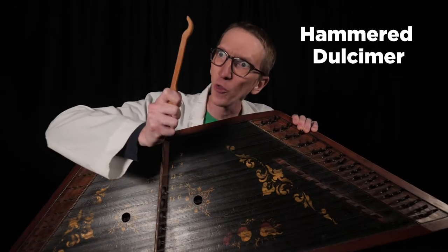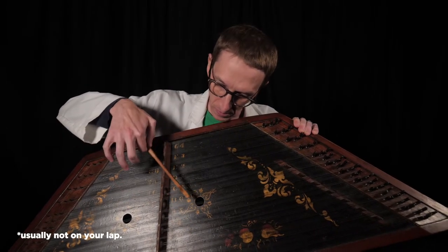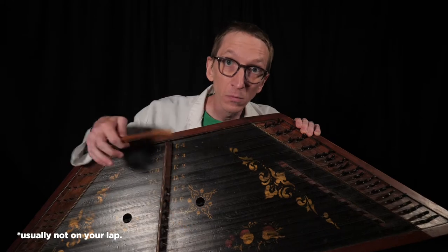So far, we have looked at two different boxes with strings. First, we looked at the hammer dulcimer, where you hold the hammer in your hands and tap the strings. Our next box with strings, the clavichord, added a keyboard, but it is one of the world's softest instruments. This time, we're going to look at the instrument that became a superstar in the musical world during the Renaissance and Baroque period. I'm talking about the harpsichord.